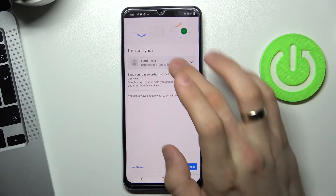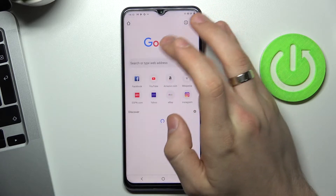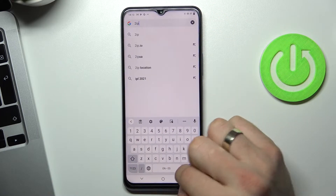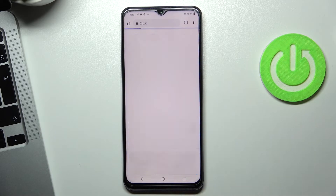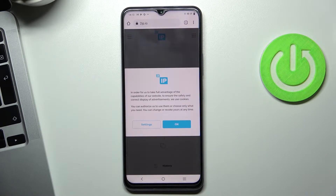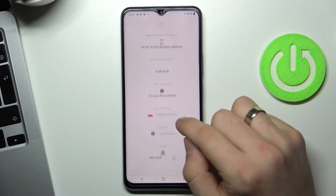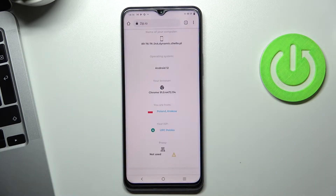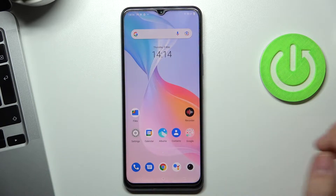Firstly, open the web browser and go to the 2ip.io website. Click OK. On this website we can see how websites see our location. In my case it shows my current location, which is true.